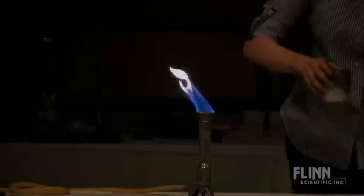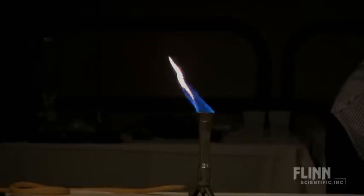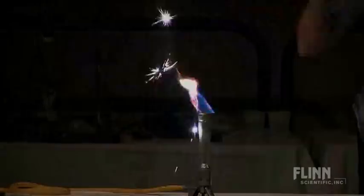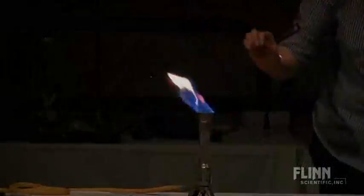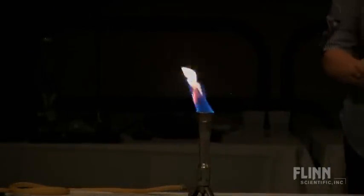But if you want something brighter, you go for some titanium. Here's some titanium — way cooler! A little powdered titanium.